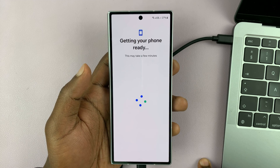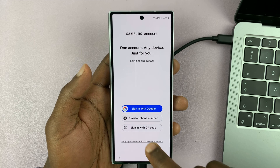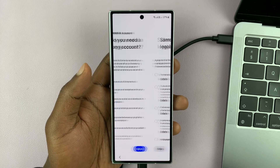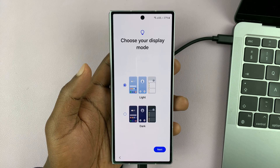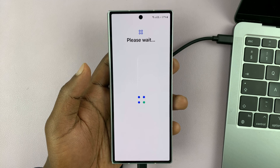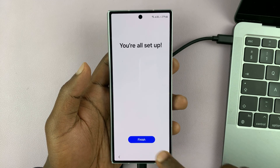Once you finish setting it up, then you can go ahead and install any backups that you had. I'm just quickly buzzing through this because this is a usual setup process, skipping most of the stuff so we can actually see that the phone is not requesting any password. We've basically deleted our password together with all the other information.